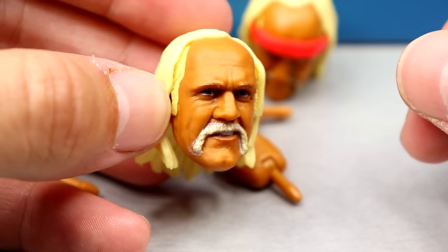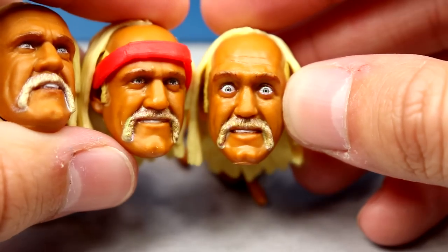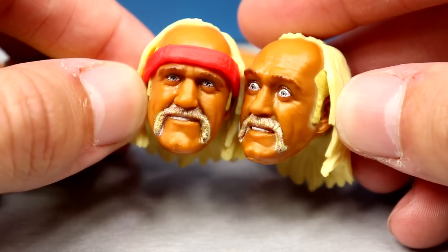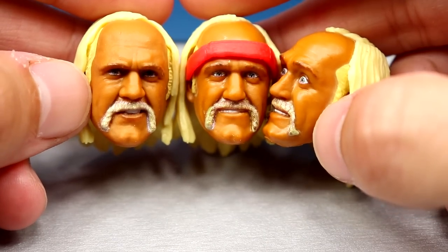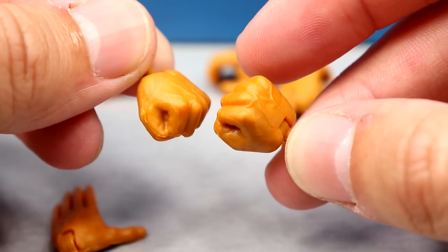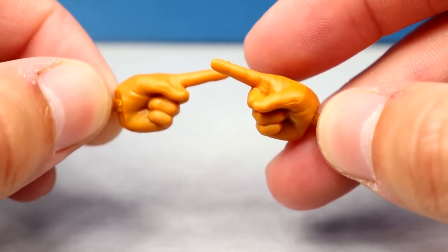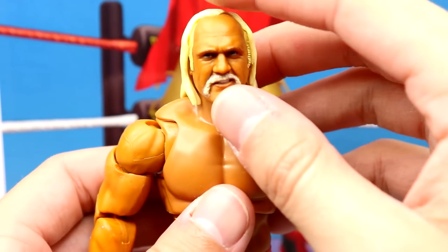Hulk Hogan comes with three interchangeable head sculpts: a pissed-off or intense expression, a smiley expression seen before, and a wide-eyed 'coked out' expression. He also comes with a red headband, though it doesn't fit all three heads. All three sculpts look fantastic — these recent Hulk Hogan heads have been incredibly accurate likenesses. Hand options include fisted, mic/object holding, Kawhi Leonard/Hulk Up cupped ear style, and pointer finger hands for crowd interaction.